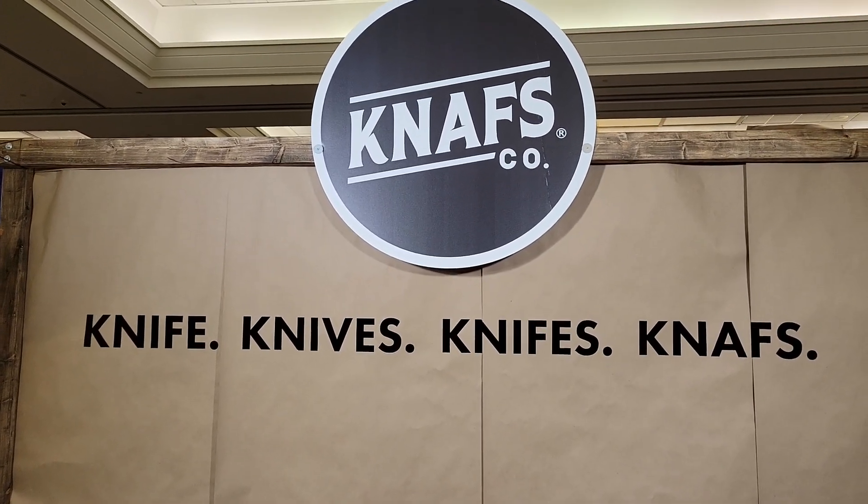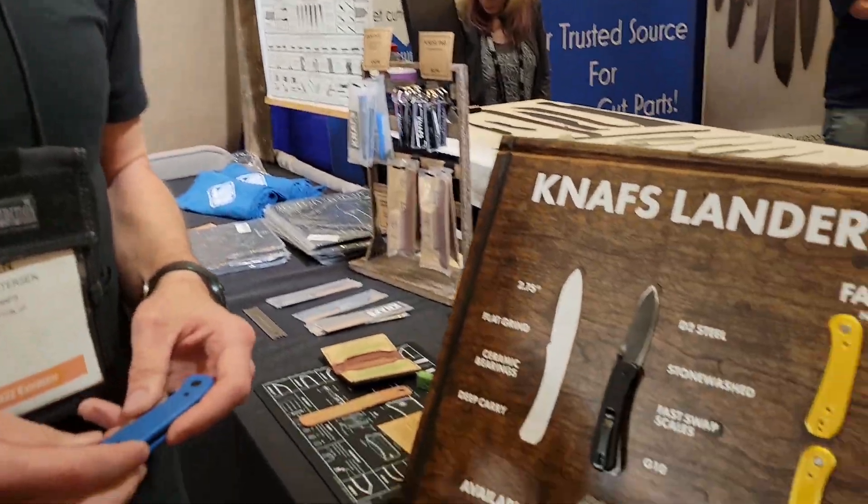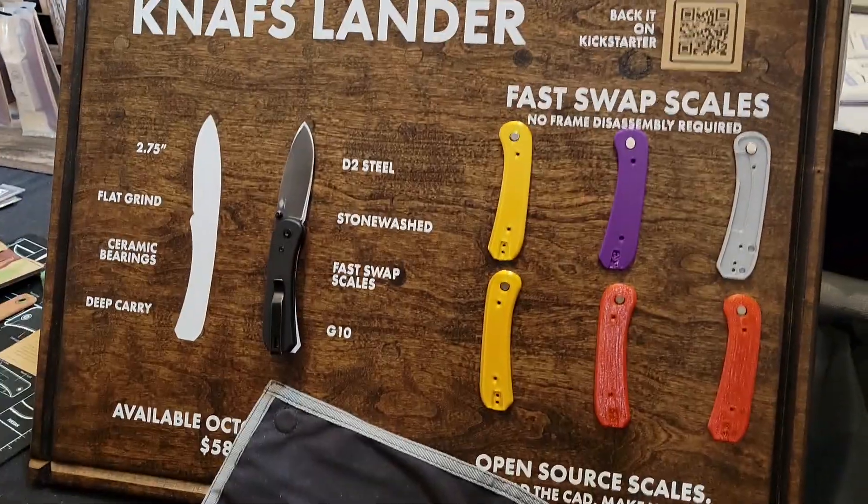Hey everybody, welcome back to Women Carry Knives. We are over at the NAVS booth with Ben's guys. I wanted to show you something new that they've got coming out.